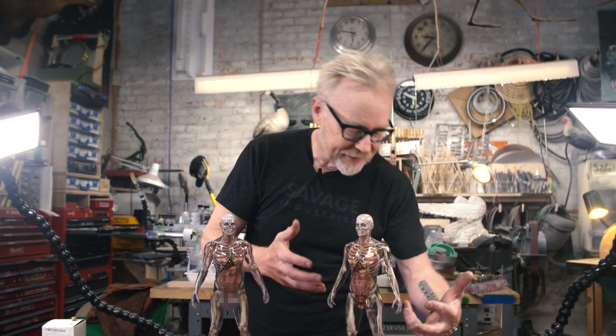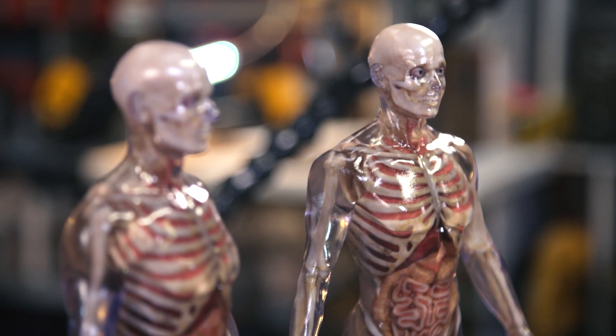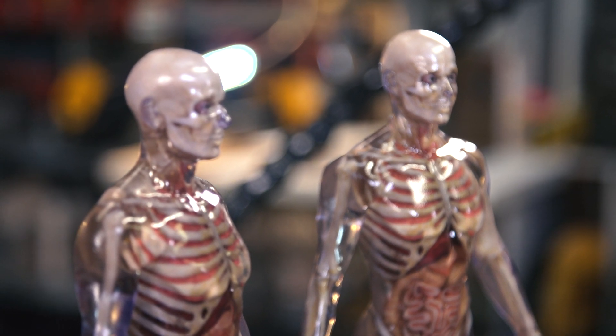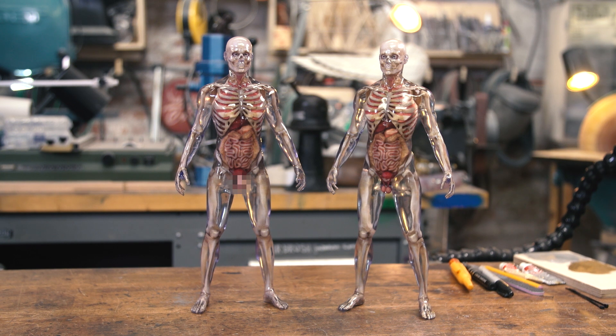These visible men with the skeletons and all their internal organs visible are 3D prints. This is a brand new kind of 3D printer that can print in a clear resin as well as colored resins. There are times within this rapid manufacturing, rapid prototyping world, as people are building ever more capable machines, when you see something that feels like a signpost to the future — and these kind of feel like that.